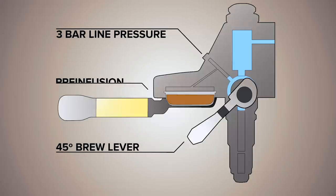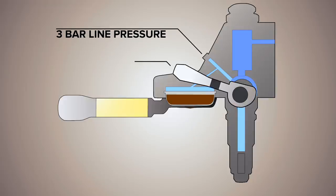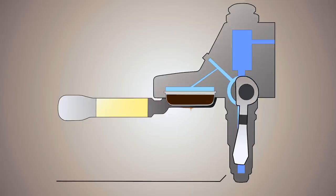This allows the passive line pressure of the water line to push water from the boiler to the puck of coffee at the group head. Line pressure is much less than the nine bars that the pump will apply, evenly and gently saturating the puck. Most baristas will apply pre-infusion for somewhere between two and eight seconds before lifting the lever all the way and engaging the pump.